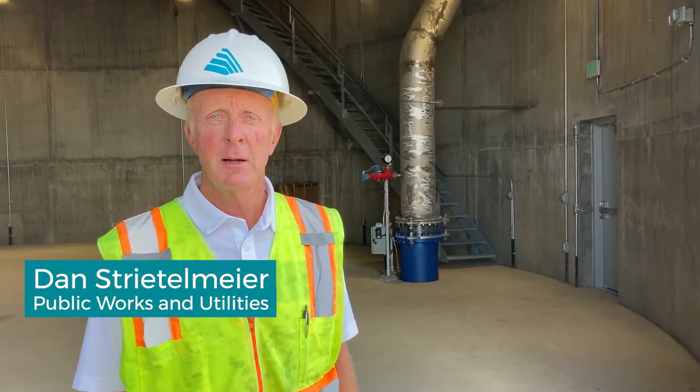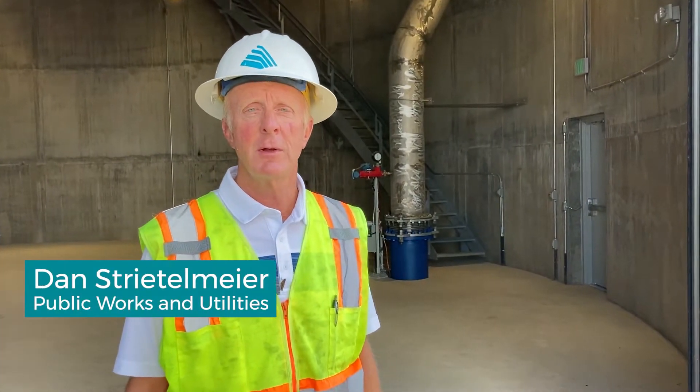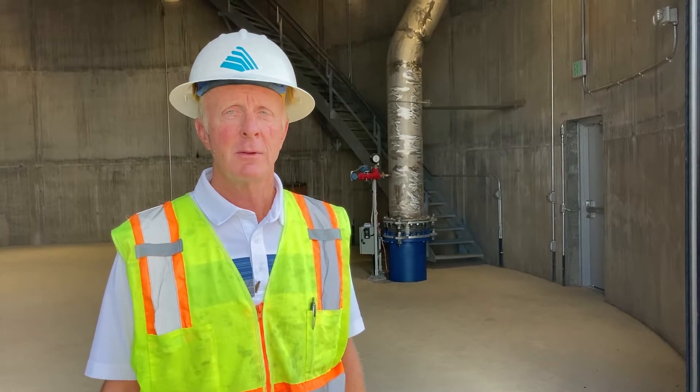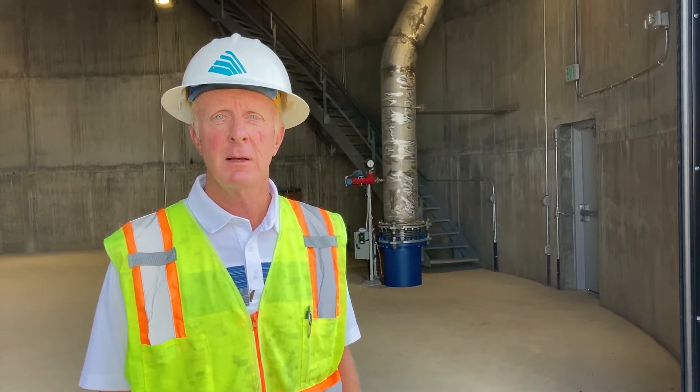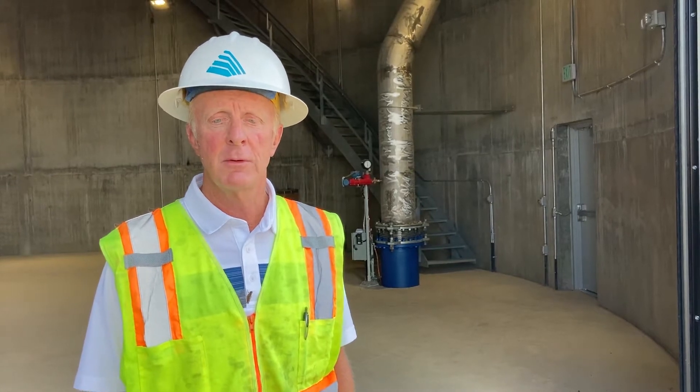Hello, my name is Dan Strudelmeier. I'm a senior engineer with the City of Westminster. I've worked with the city for over 35 years and managed lots of capital improvement projects with the city.